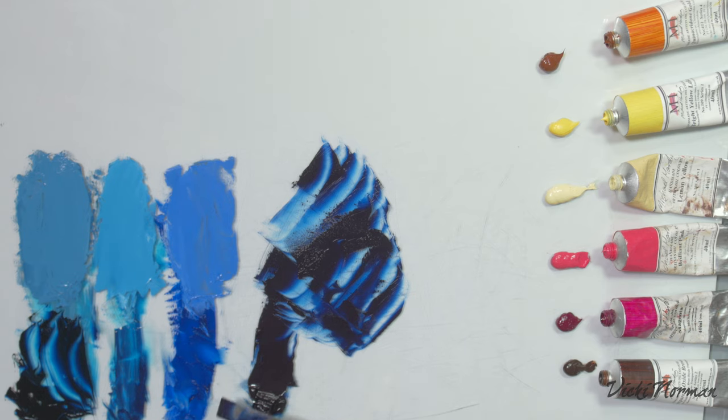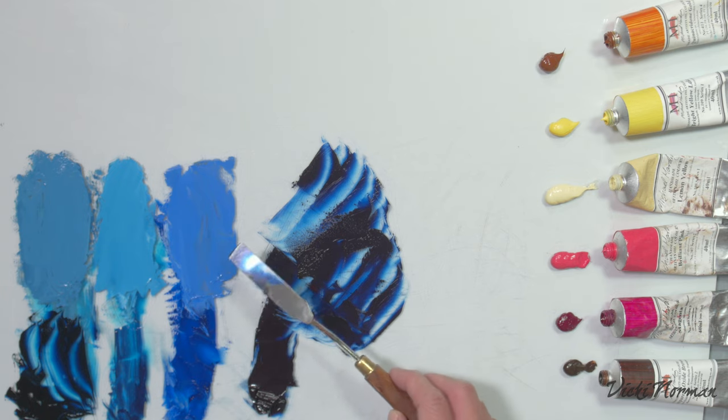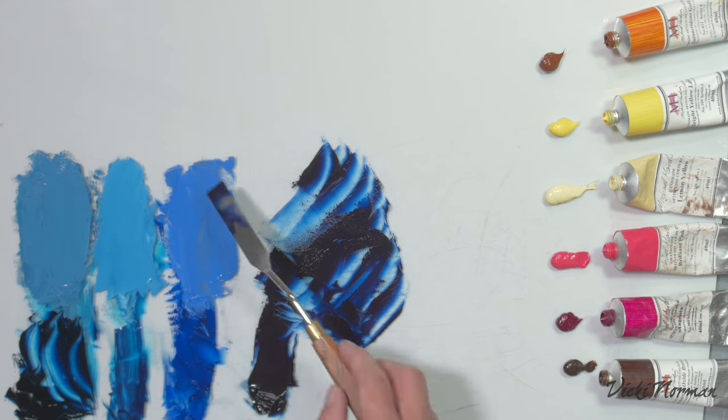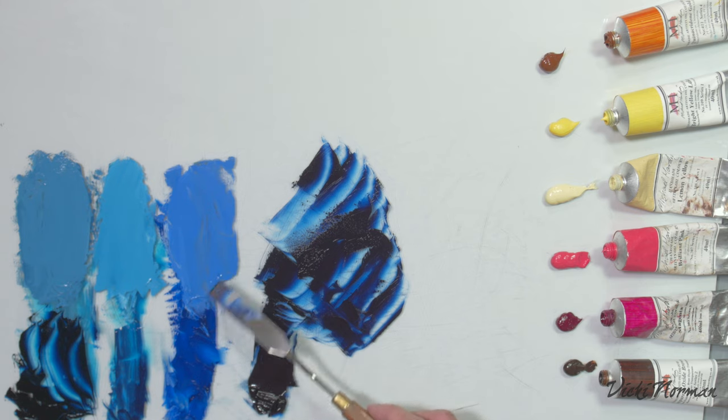I've put out some ultramarine blue in pure form, phthalo blue, and Prussian blue on the edge of the palette, and to each of them I've added a little white paint to see how they look when flattened out with titanium white. The ultramarine moves to a slightly more violet shade — there's definitely a red note in ultramarine blue, especially when you add the white.